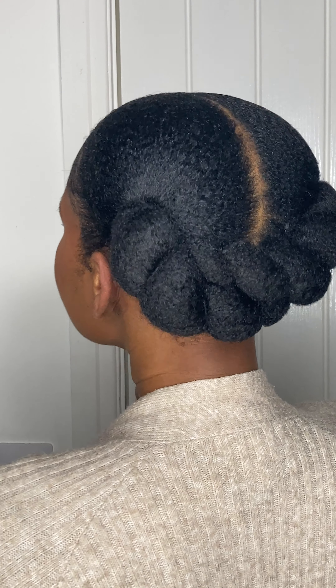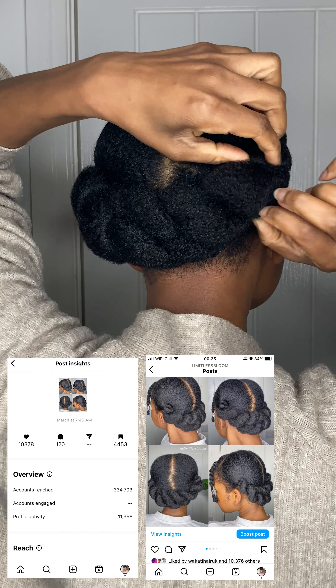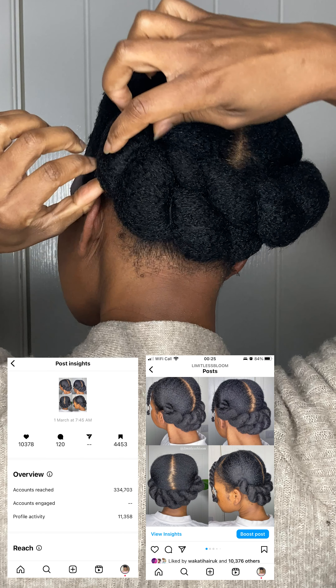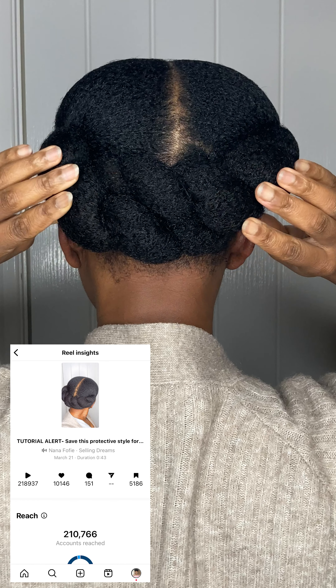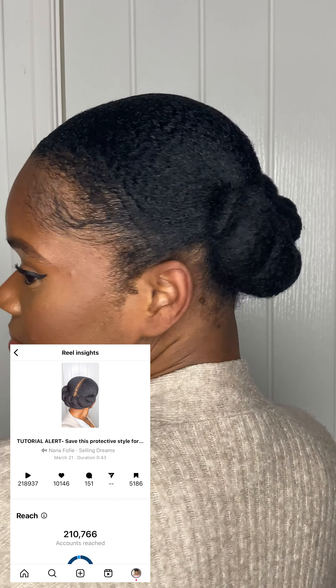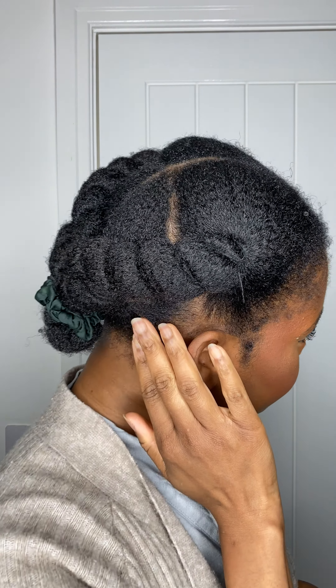Hello and welcome back to my channel. In today's video I'm showing you this threaded low bun that I shared on my Instagram, which was inspired by an old picture of my mom. People loved it so much that I had to create a video for it — over 5,000 people saved it, so I thought I would share it on here.